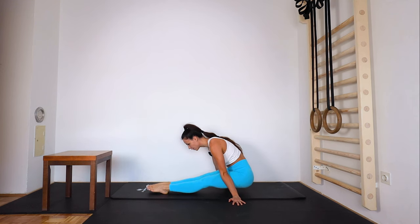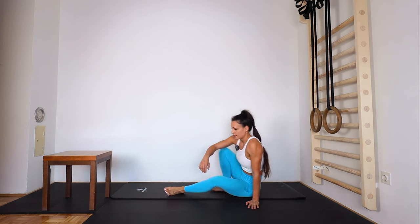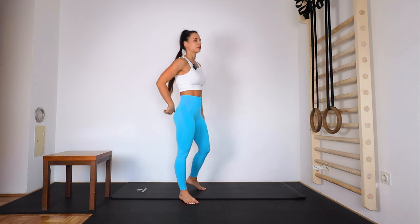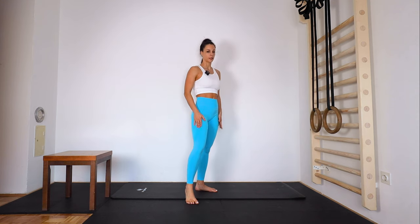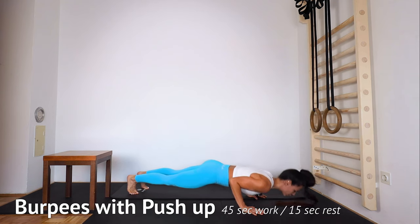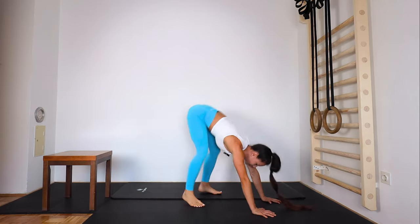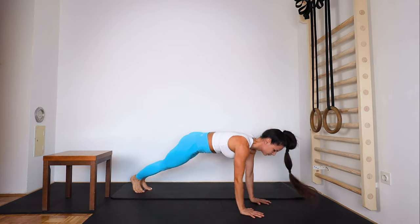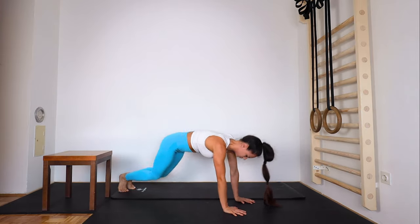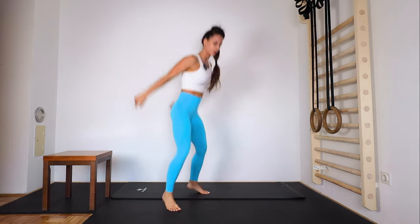Let's do one more. Five, and down. Okay, and burpees with push-up — in a nice line, push up, up, jumping up. Five seconds, ready and go — down, jump back, push up, jump up, and down. Push up and up.